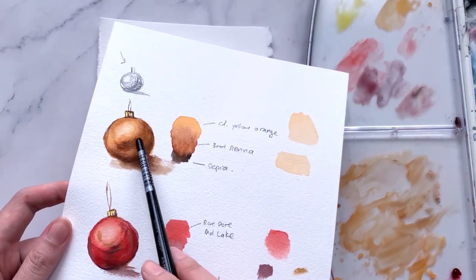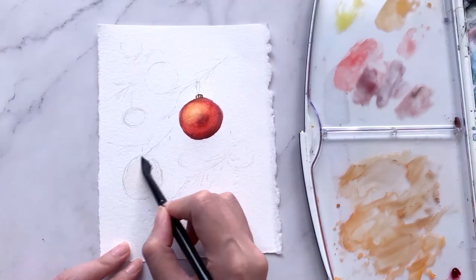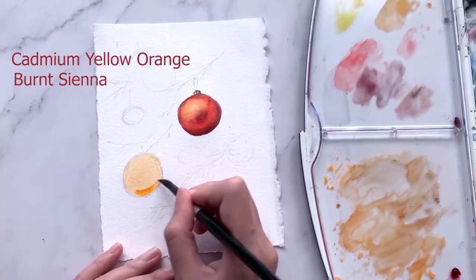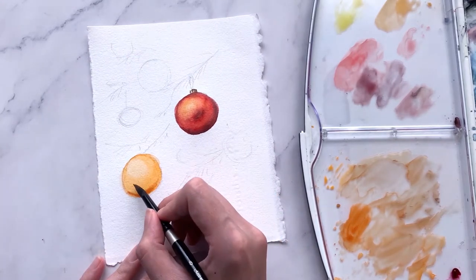Let's move on to the second bauble. We will be painting gold for this one using the three colors cadmium yellow orange, burnt sienna, and sepia — following the same steps we learned in part 1 of the tutorial.